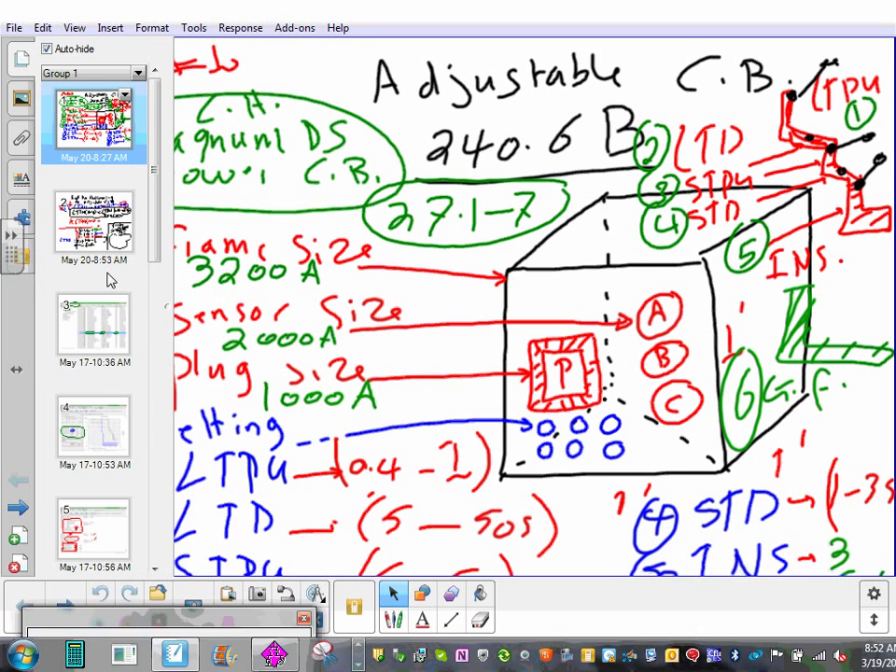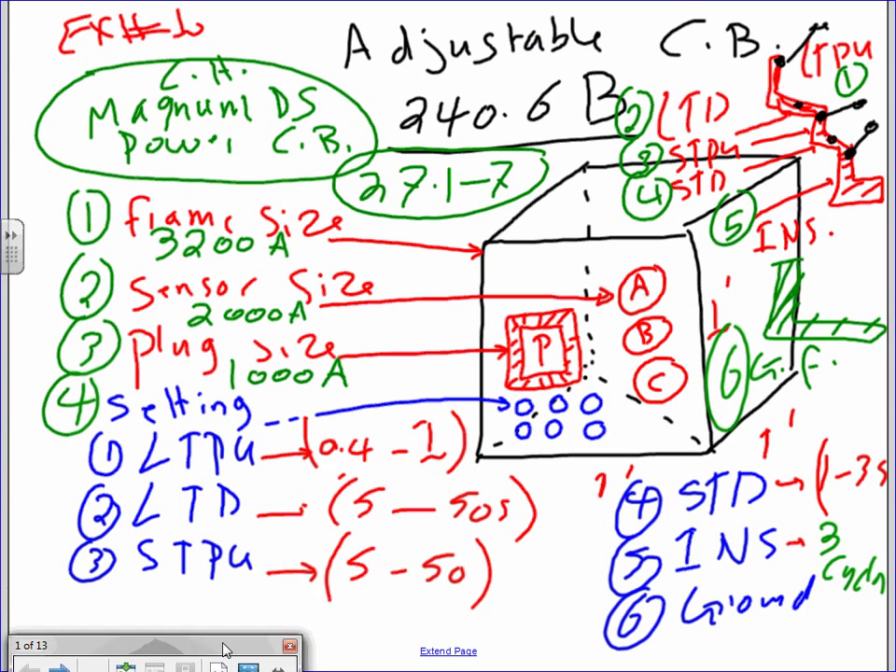This is an adjustable circuit breaker. Up to this point, Adam, everything you learned with Steve and everybody else in electrical was related to non-adjustable circuit breakers — what you see is what you get, 50 amps is 50 amps. That doesn't happen in the industry when you go higher than 1,000 amps. 1,000 amps and higher, 99% of the time, you're dealing with adjustable circuit breakers. The high end of adjustable circuit breakers are called power circuit breakers.